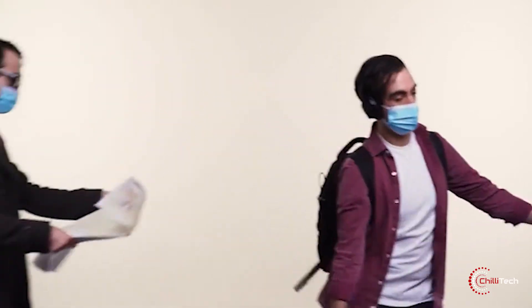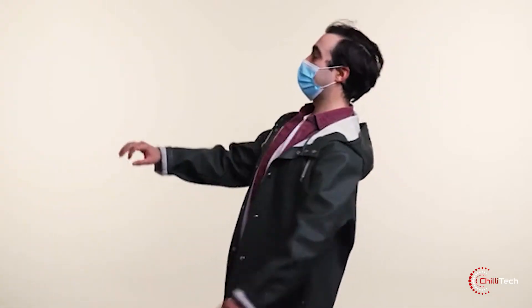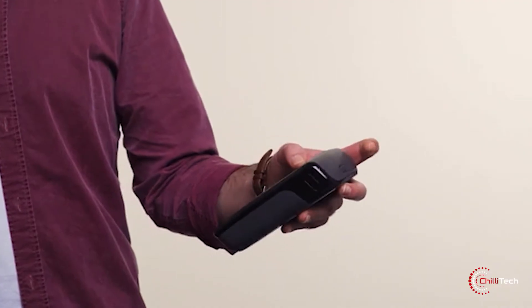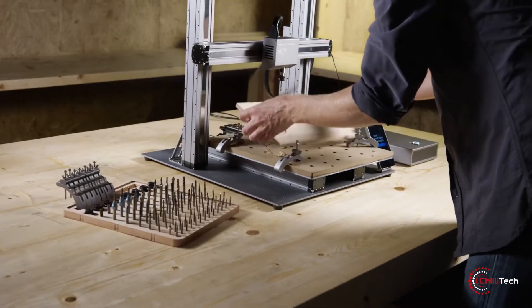We now wear masks and throw them away after two to three days, which ultimately sees them end up in the junkyard. What can we do about that? Well, how about a gadget which stores your face mask and even disinfects it? Also, a 3D printer which you can use by yourself to make different household things.